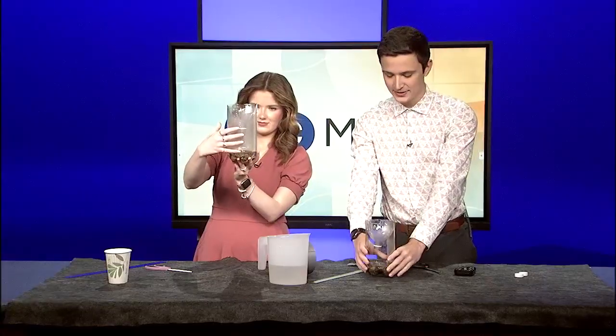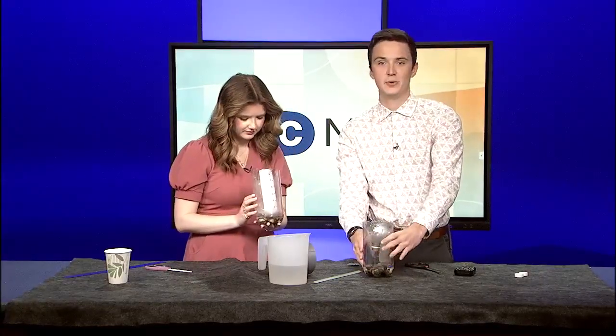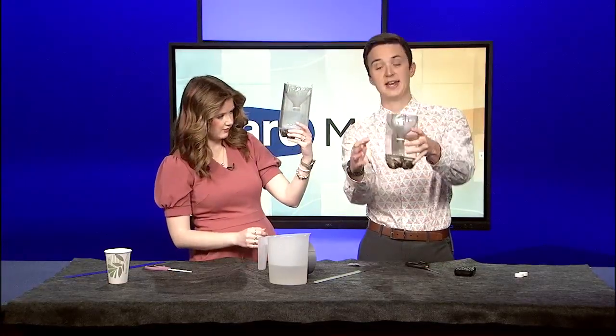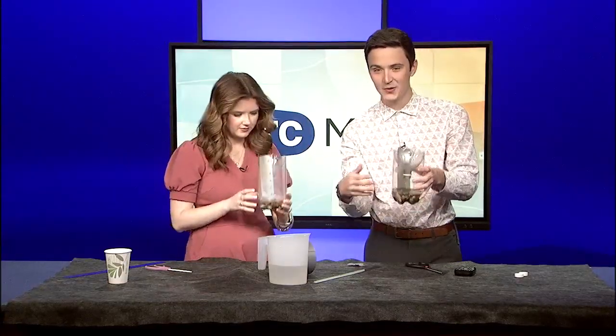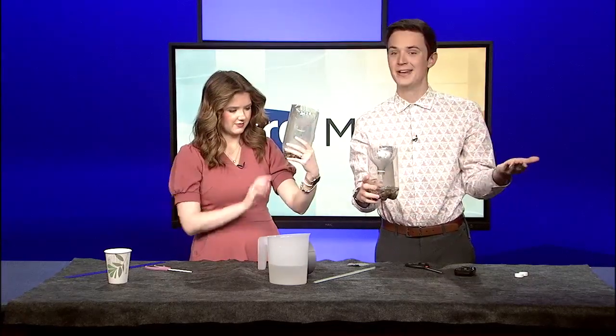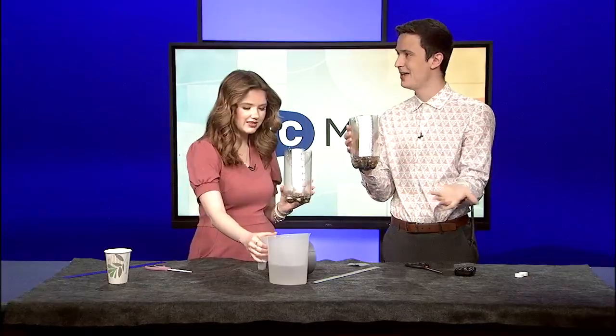There we go — that's your rain gauge! When it rains, the water will rise above the zero line. Say we get two inches of rain, it'll be two inches higher. After each rain, empty it out and refill just enough water to be right at that zero line so it'll be accurate the next time it rains. We made this in about five minutes!